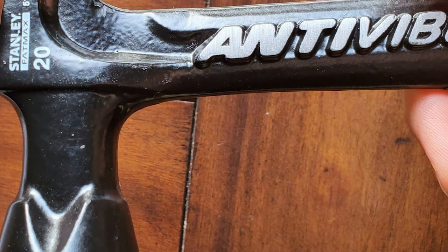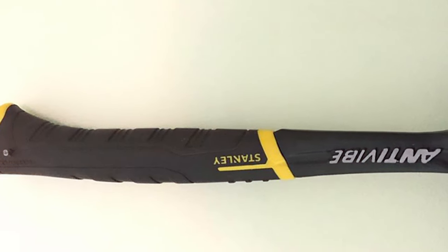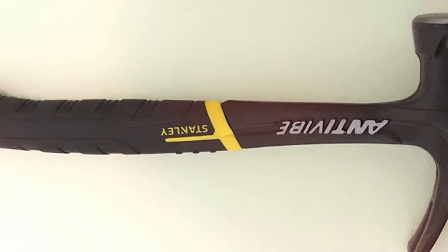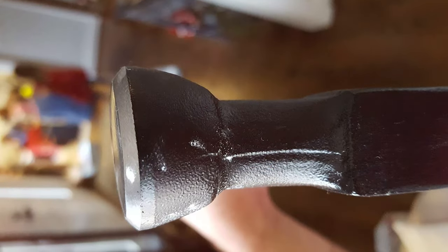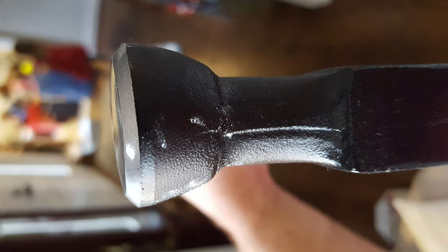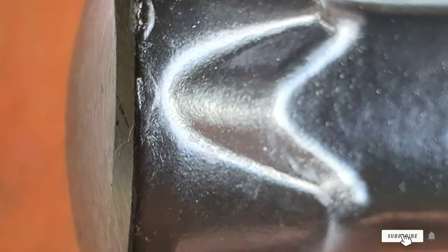One standout feature is the durability of its construction. The forged steel head provides unmatched strength and longevity, ensuring that this hammer will withstand the test of time. Whether you're framing, finishing, or tackling other carpentry tasks, the Stanley FatMax Rip Claw Hammer delivers reliable performance. In summary, its thoughtful design, ergonomic features, and robust construction make it a top choice for anyone seeking a reliable and efficient tool.